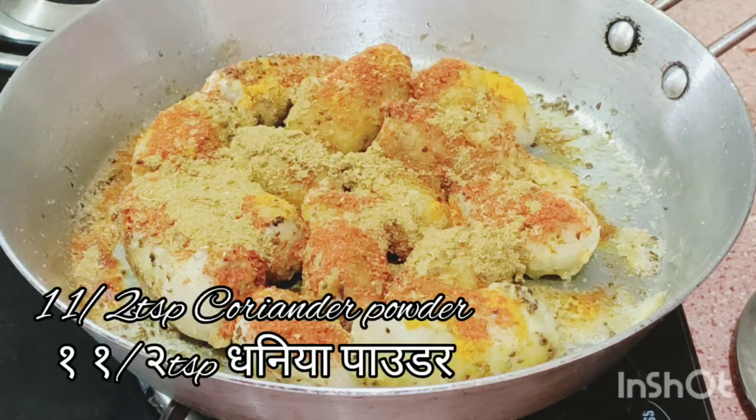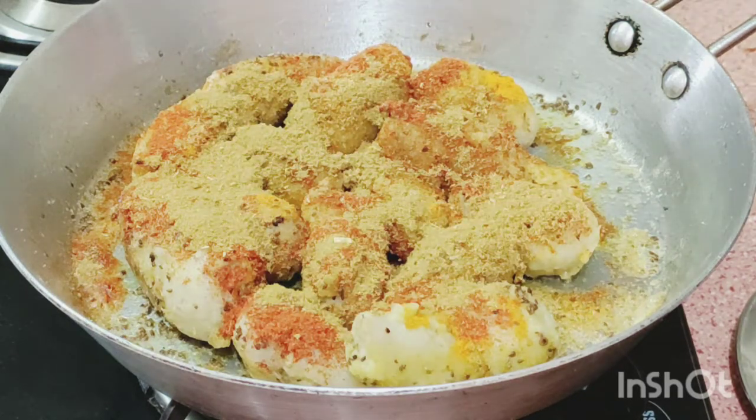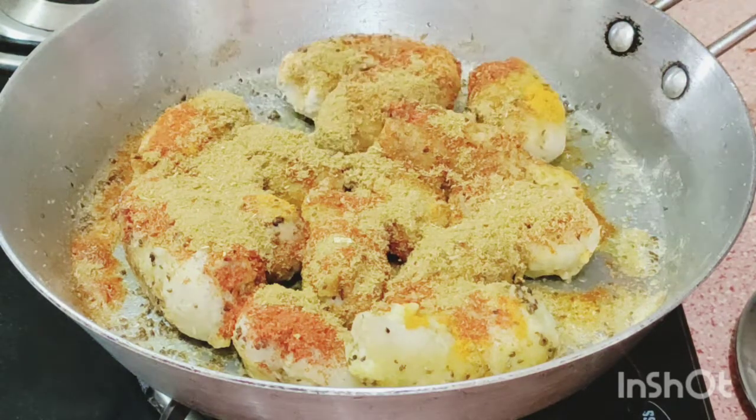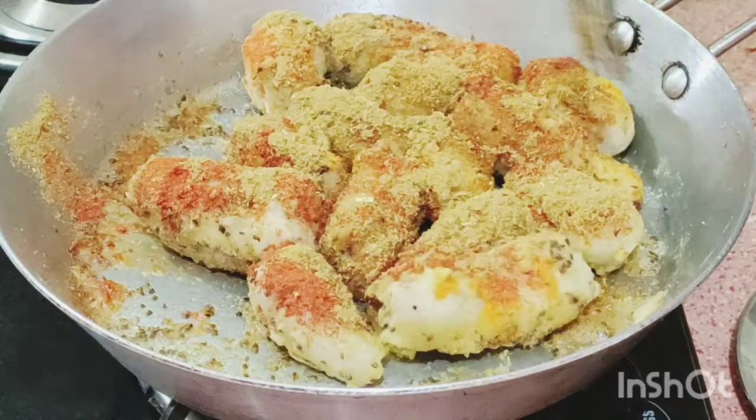1 and a half teaspoon coriander powder. Now we mix it well.